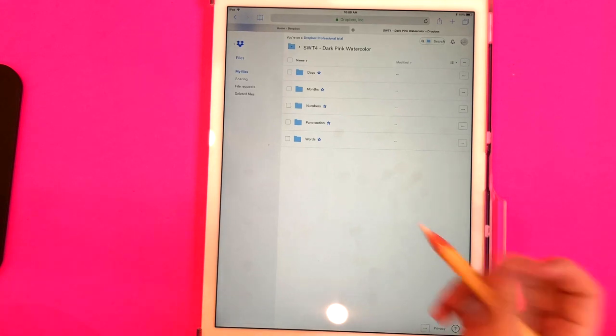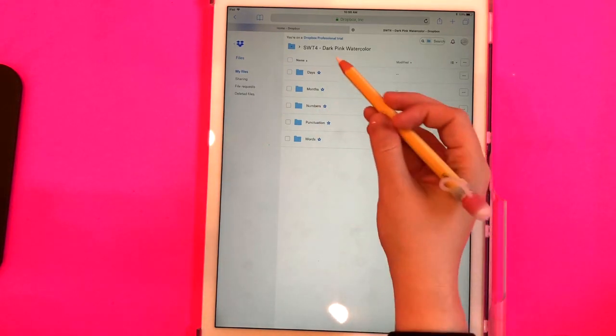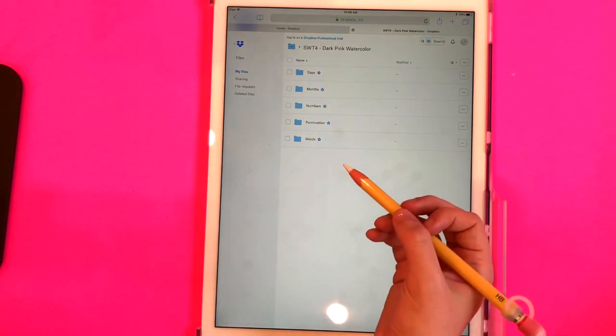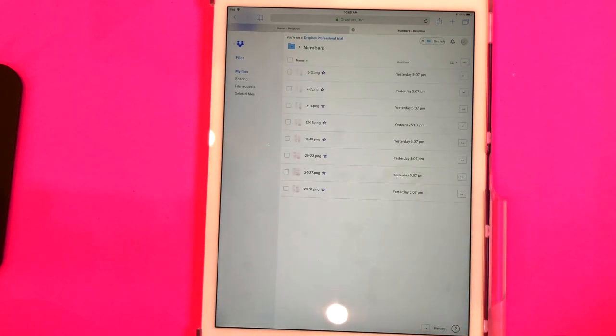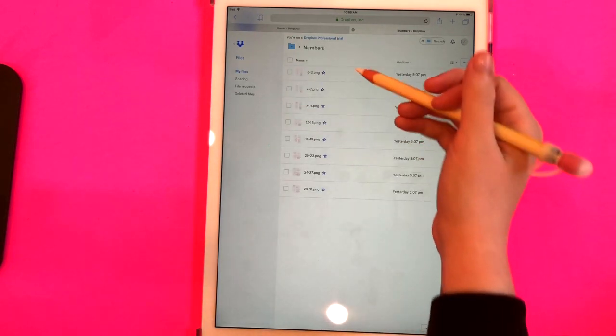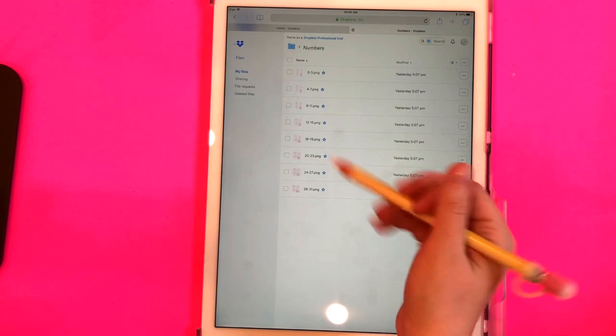To download these, you would go to the folder you want to download from. Let's say you needed some numbers for your layout — you could click on whatever sheet you wanted to download.